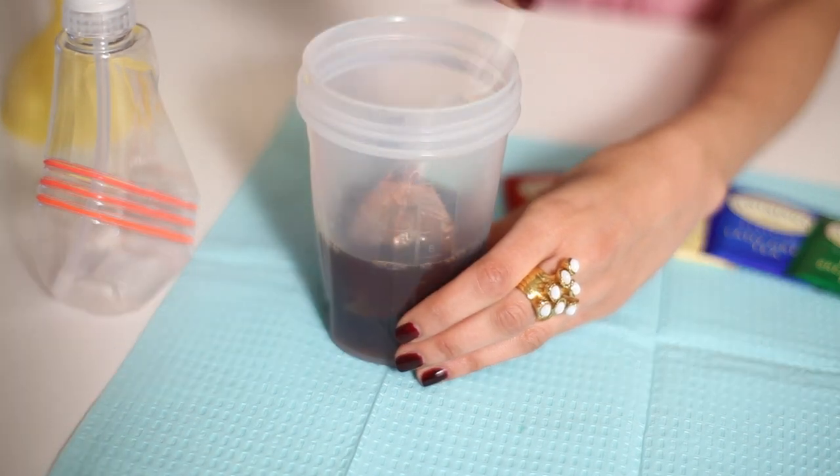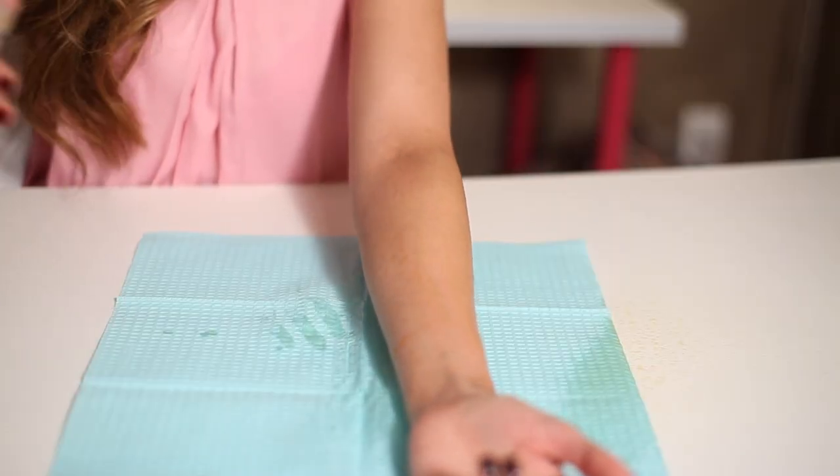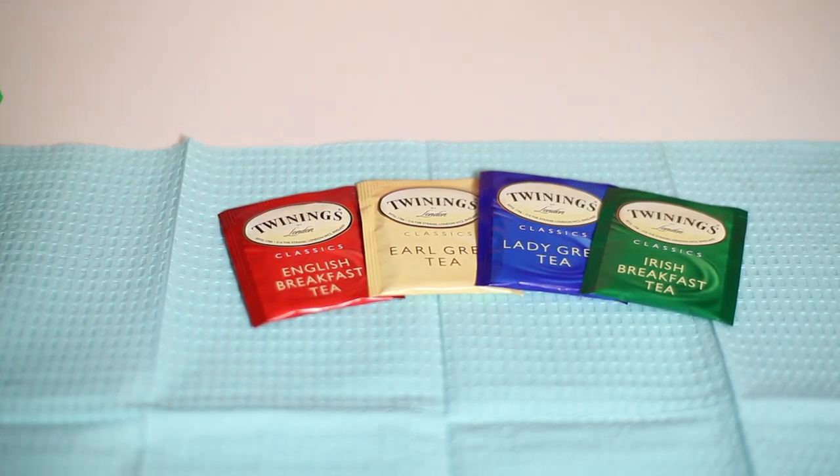And then you want to put that in a spray bottle and just spray your skin with it, and it literally is that easy. It will color your skin a beautiful tan color and it does have a lasting effect of a few days. If you shower frequently, then obviously it will come off a lot quicker. But this is a very quick, easy, and cheap way to get a beautiful lasting tan without any of the chemicals or the smell of traditional self tanners.